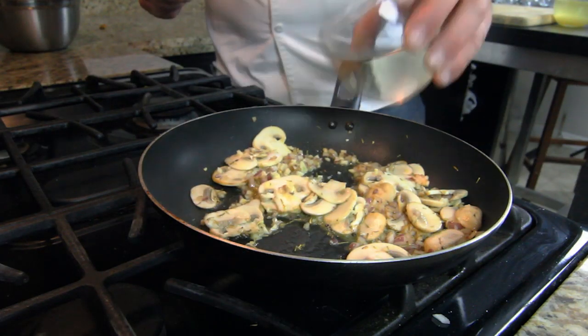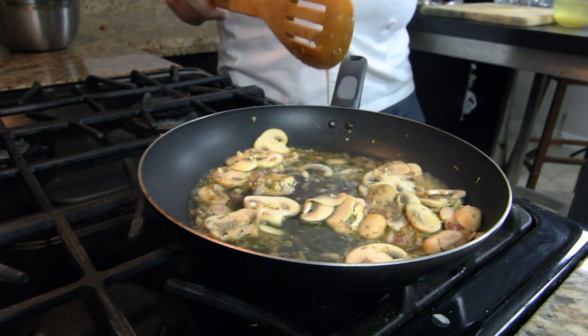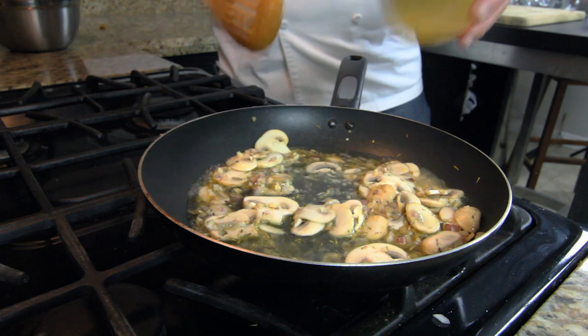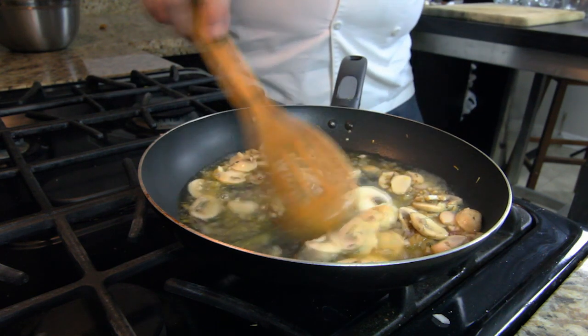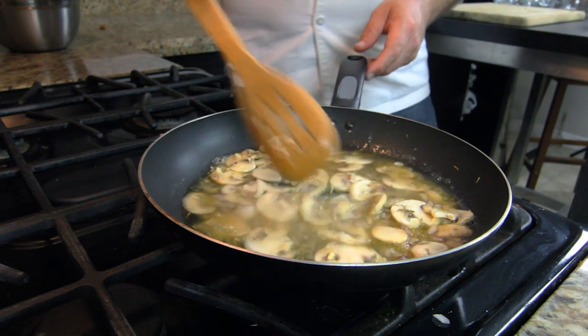We can add now white wine and a little bit of chicken stock and let this all reduce down for a couple of minutes.